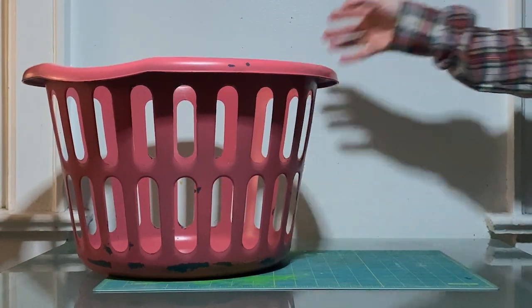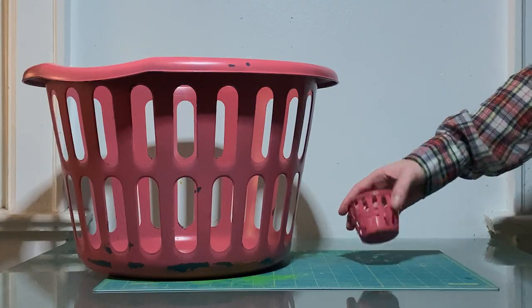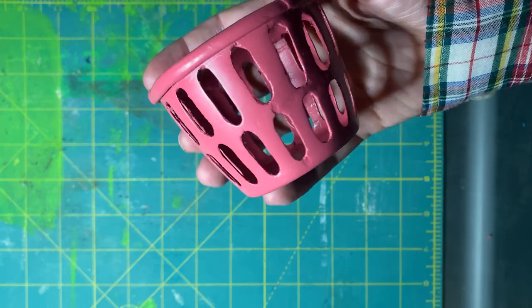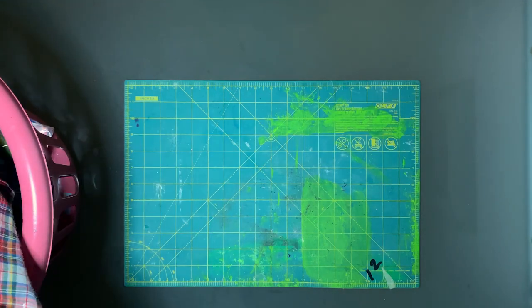Sarah painted this laundry basket for the live-action shots, and then she made this tiny little basket to match it so the puppet could hold it. She made this basket out of a spray paint can lid, which I thought was just clever and resourceful — and it looked really good on camera.